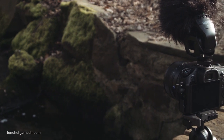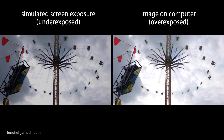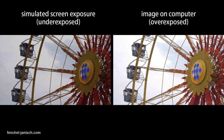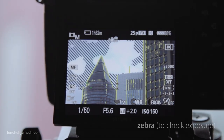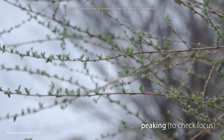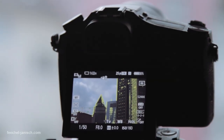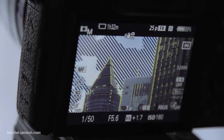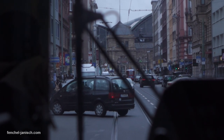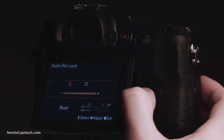Checking focus and especially exposure is a little bit tricky, because the image on the screen seems to appear much darker than it actually is, so it makes sense to underexpose a bit. The camera even has focus peaking and zebra if you really want to be sure what's going on. The focus peaking is a little bit extreme, so sometimes the only thing you see is the peaking itself and not the actual image. Don't rely too much on that feature because sometimes an object is clearly out of focus, but the peaking still shows that it is in focus.